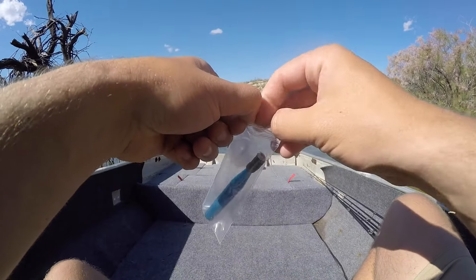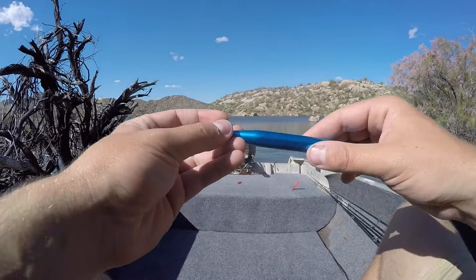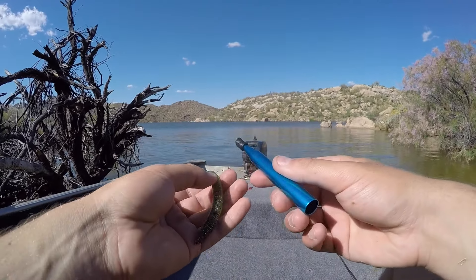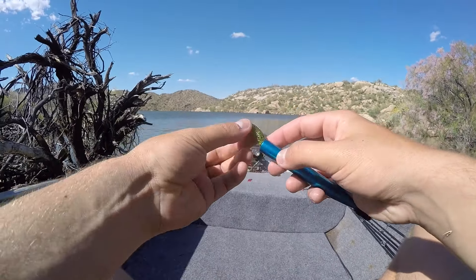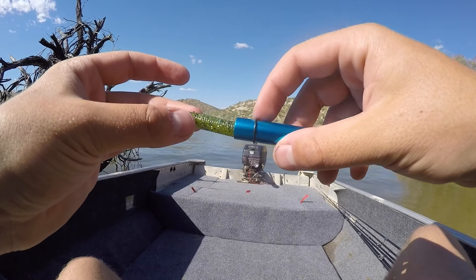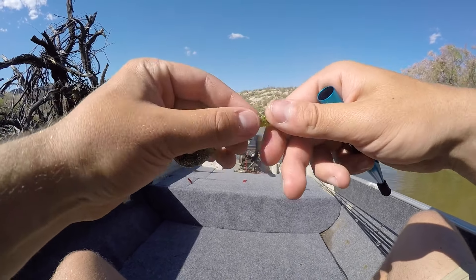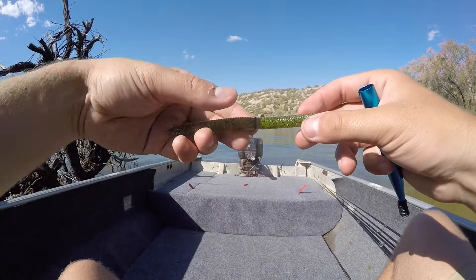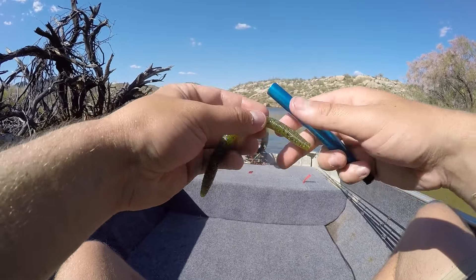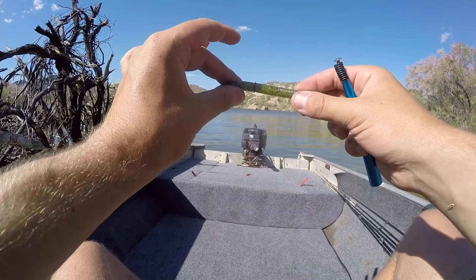First, grab this guy here, pull the packaging off, and that gives us our pen tool. You can see it's hollow in there and it's the right diameter for a Senko to fit into. It's got these O-rings at the bottom which you're going to slide all the way up the tube and over the worm. Take your worm — it doesn't matter what end you stick in there, because the O-ring is going to end up in the middle of the worm. Slide the worm in there, take your O-ring, and start pushing it up the tube. Find the egg sac of the worm, which is basically the smooth part or the middle of the Senko, and boom — that ring just pops right onto that worm. Slide it down a little bit so it's basically in the middle of the worm.